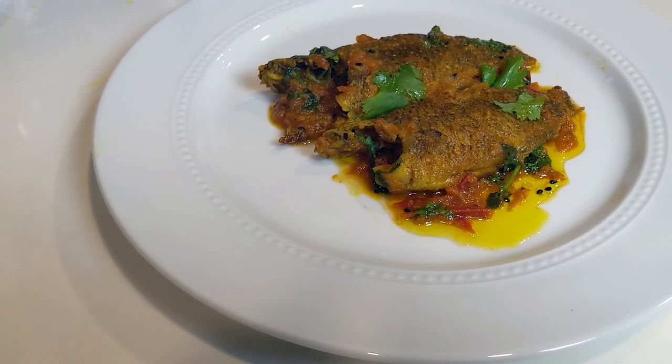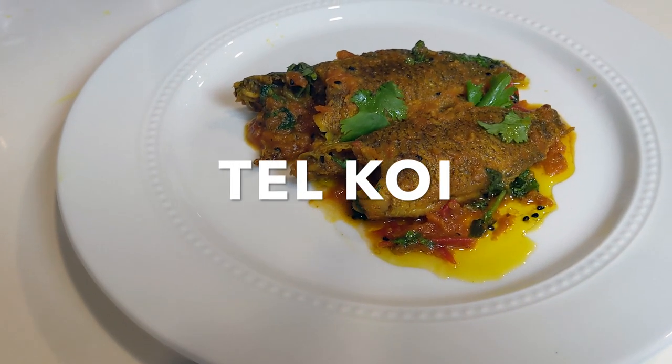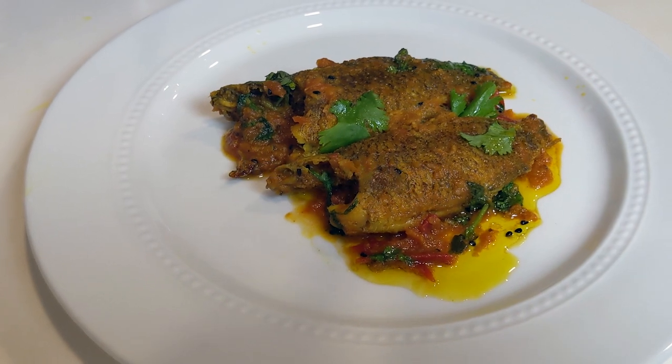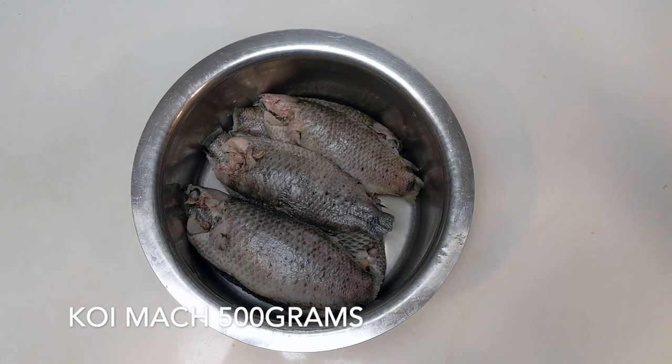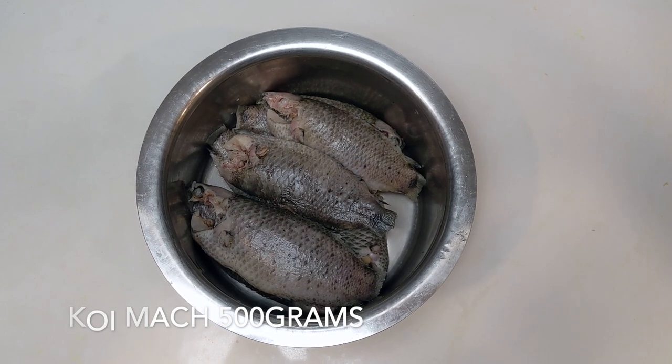Hey everyone, in today's video I will be preparing til koi for the first time. It's a very popular Bengali dish and this is my take on it.